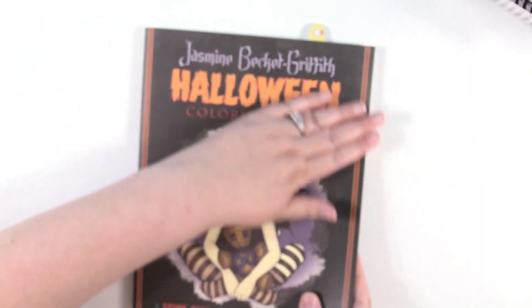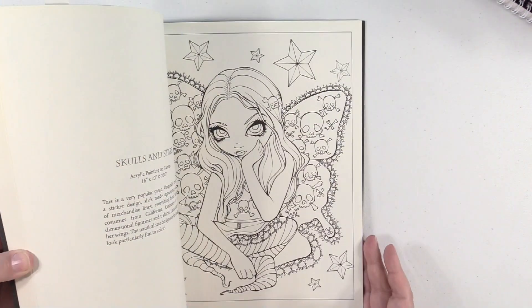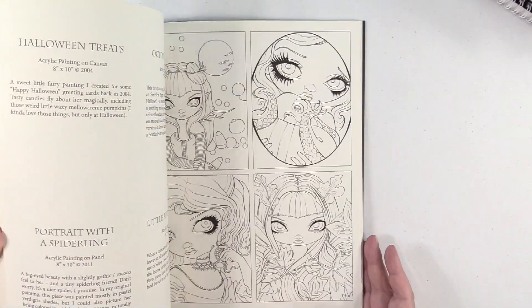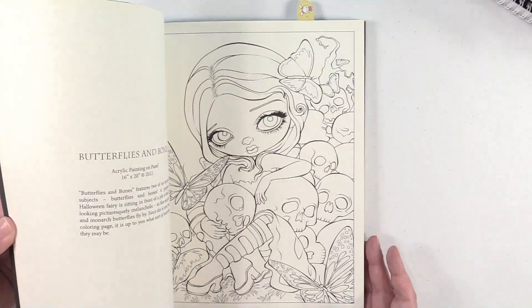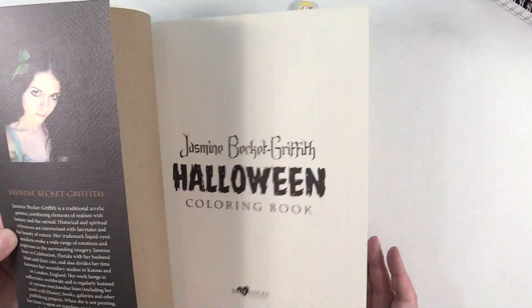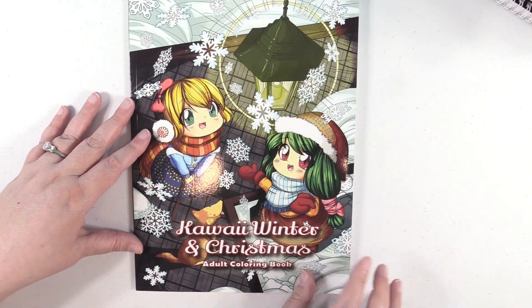Next up, Jasmine Beckett Griffith — the Halloween Coloring Book. I already talked about my love for Jasmine Beckett Griffith, so I'll just flip through this. I have a couple finished in here. Some of these books I bought quite a while ago but had never shown them on the channel, so I just decided to go ahead and do that.